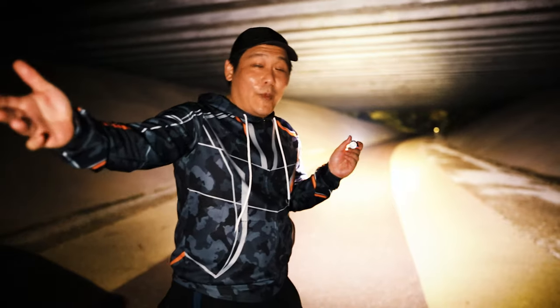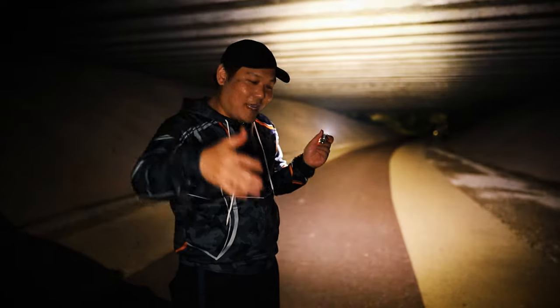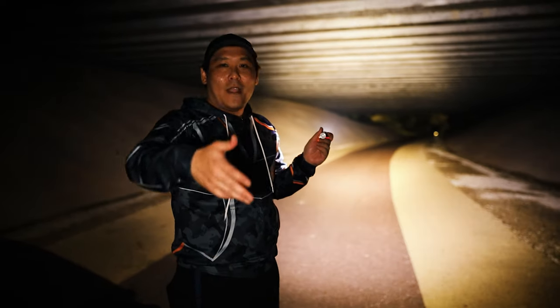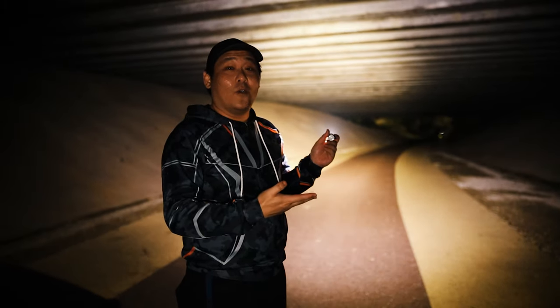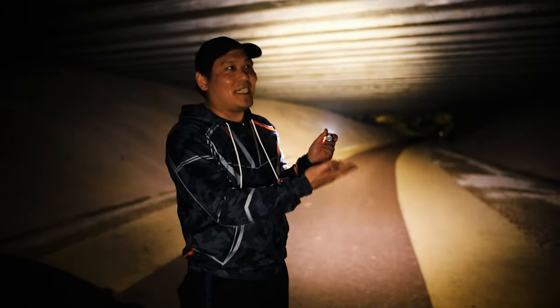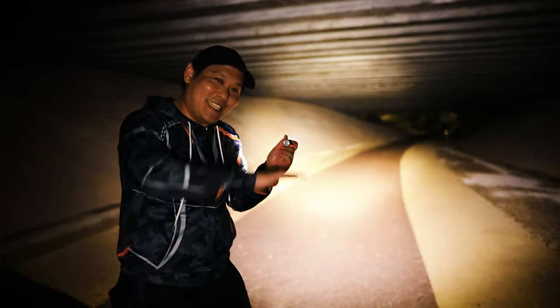Anyway guys, if you want to get an Olight, links in the description below — click on my link, type LIONEL as your coupon code and get a 10% discount. Remember, get the color temperature 5000 Kelvin and below. I think that's pretty much it for today's vlog. I hope you enjoyed it. Please remember to subscribe, leave your comments down below, give me a like, and share my videos. I will see you in the next one — keep smiling, see ya!